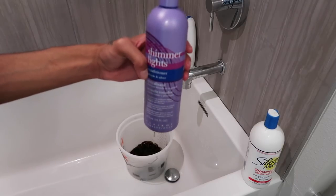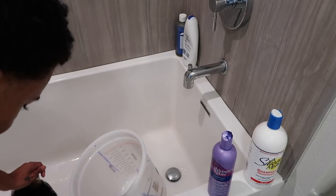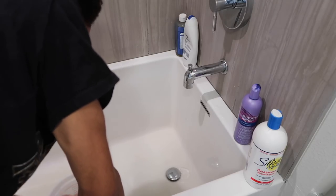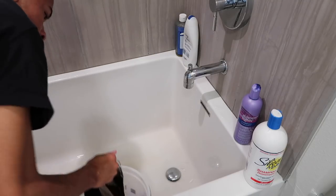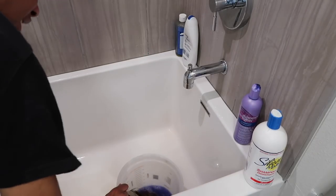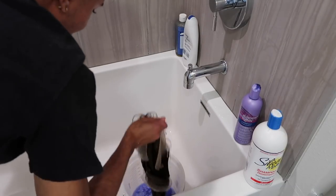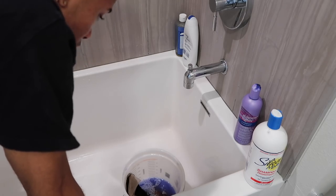I'm gonna use my Shimmer Lights shampoo to tone the hair. I want steaming hot water so I'm filling the bucket in the kitchen sink since that water gets much hotter. Now that the unit is sitting in the shampoo, I'm gonna let it sit for a bit to pull out some of the orange tones. It didn't bleach that light — could be because I didn't have enough bleach, didn't leave it in long enough, or my developer volume wasn't high enough.